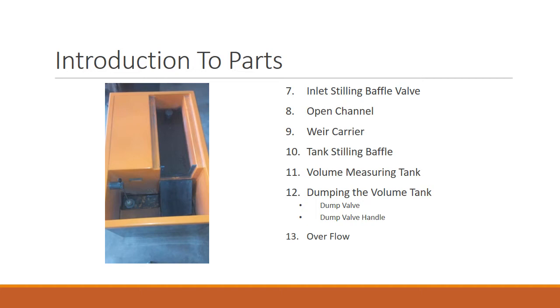Once you turn on the hydraulic bench, the water comes over to the inlet baffle valve, which diverts the entire flow down to the open channel instead of letting it go straight up. The open channel transfers the water through the rear carrier onto the tank's baffle valve, which transfers the water directly to the volume measuring tank.